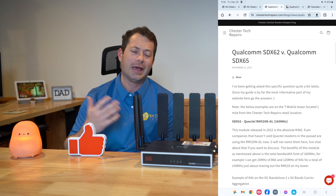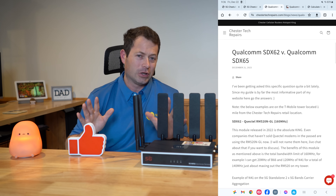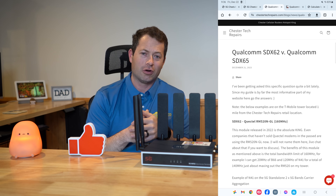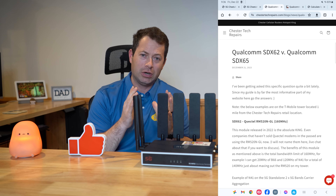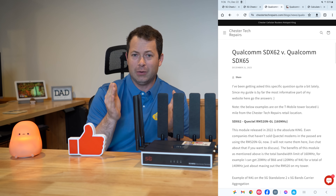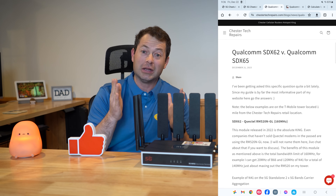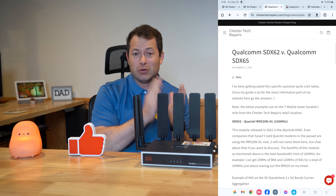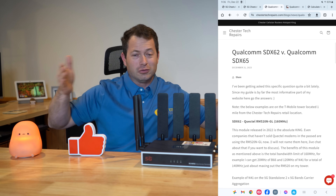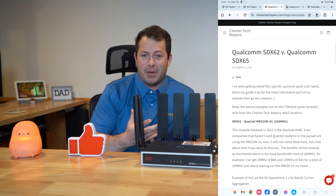A lot of people ask: I have four bars of signal but my speed is slow — why? Signal bars don't really matter. You need to look behind the curtain and understand what bandwidth the tower is putting out. Think of bandwidth like lanes of traffic on the interstate: a 5G N41 signal could have a one-lane road where everyone slows to a standstill, or a six-lane road where lots of people can go fast at the same time.